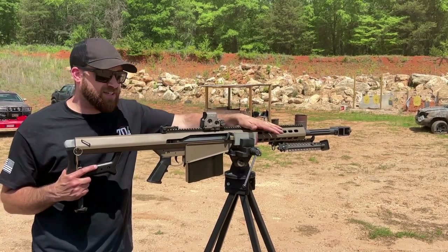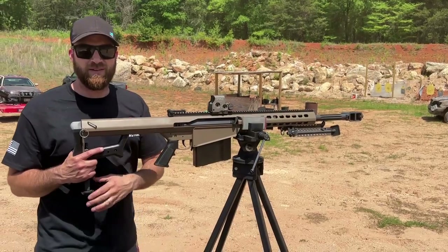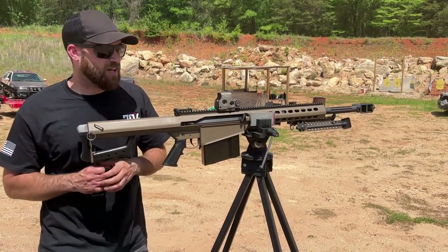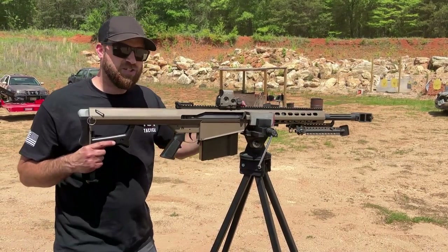To discuss the truck-mounted 50 cal — I am currently building out a Toyota Technical and it's nowhere near done. There are more parts of the project coming along, but I did want to show you guys the 50 cal mount for the back.